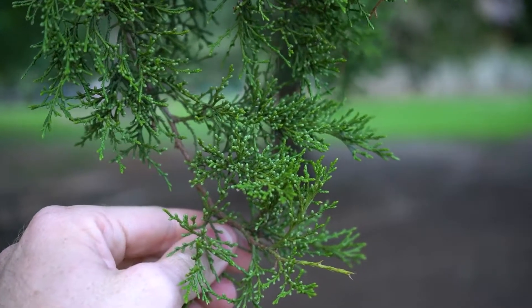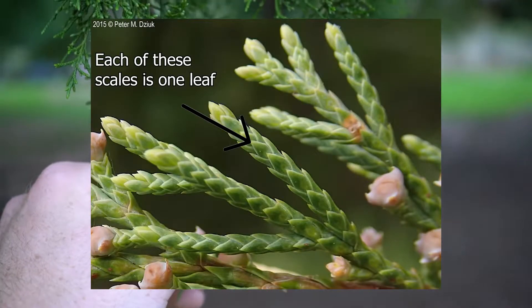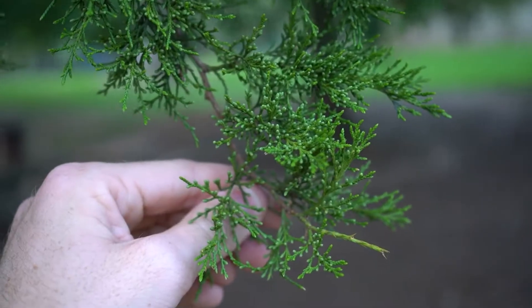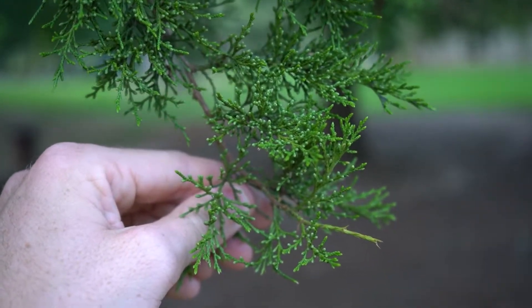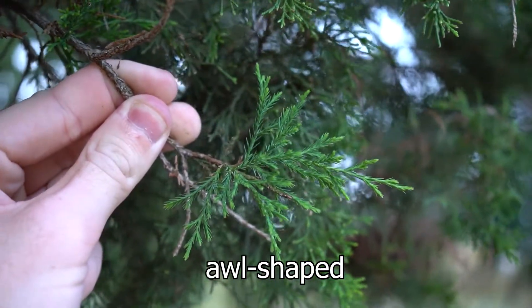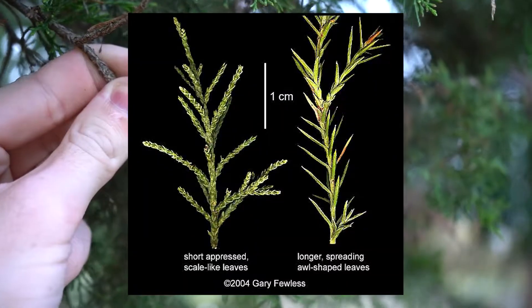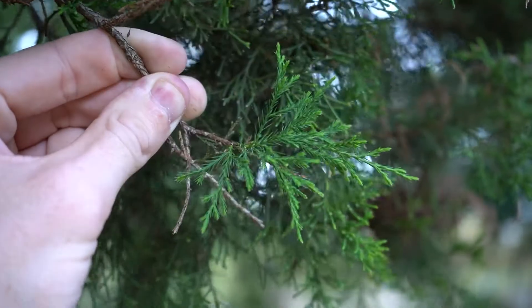These evergreen leaves are technically opposite in the cusset, but they are small enough that we will just call them scale-like — I'll have a photo to explain that. They are rounded and form these green branches here that when crushed are not fragrant whatsoever. They may also be awl or needle shaped, as you can see in the specimen I'm holding here. That's typically a more juvenile trait, and the more mature leaves will be more rounded and not quite as splayed out.